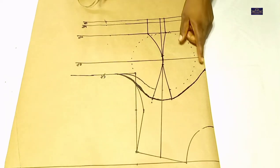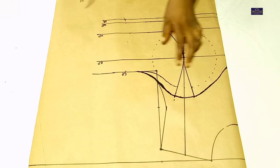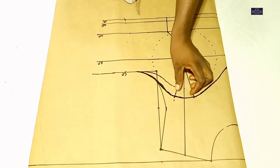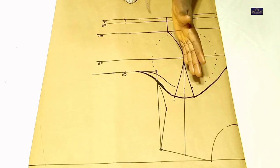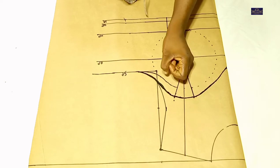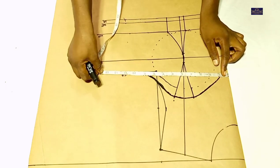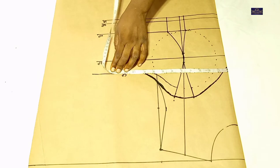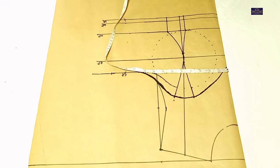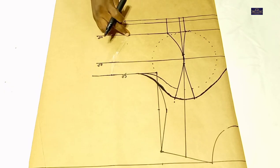Now I'm going to take my bust measurement on my chest point. My bust circumference is 38 inches. 38 divided by 4 gives you 9.5 inches, plus these 2 inches for the dart which I'm going to cut off gives you 11.5 inches, plus 1 inch which I'm going to use to join it together, gives you 12.5 inches. So I'm going to mark 12.5 inches here. I'm going to connect this point to this point, and this point to this point.